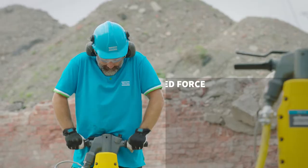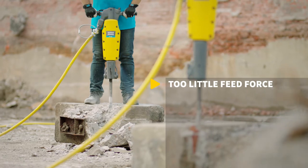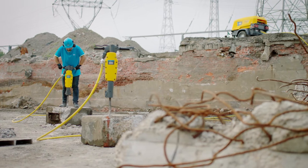The secret is feed force. You have to apply the right amount of feed force onto the Artex. Too little feed force will make the tool jump around — you won't be able to break the material and you'll have more vibrations.